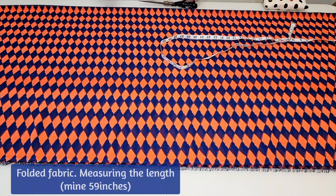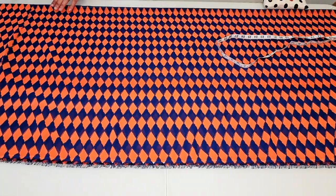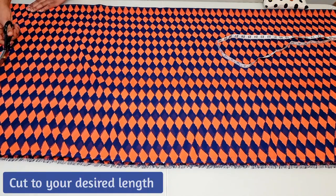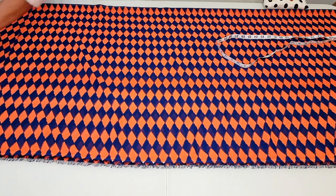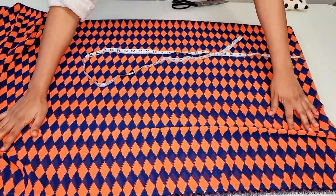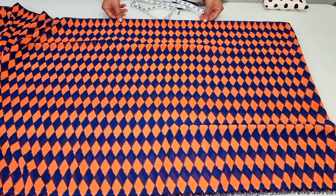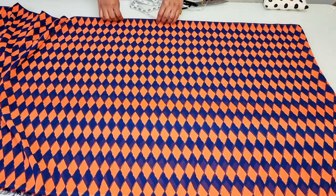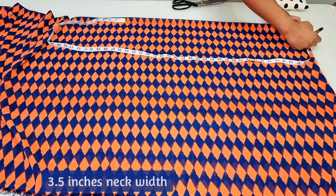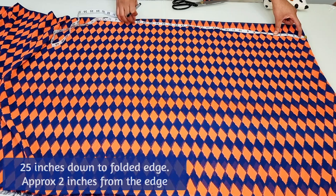Here I've got my fabric folded as previously shown. I'm measuring the length of my kimono — mine was 59 inches — and cut this out. Next, measure three and a half inches for the neck width and mark.